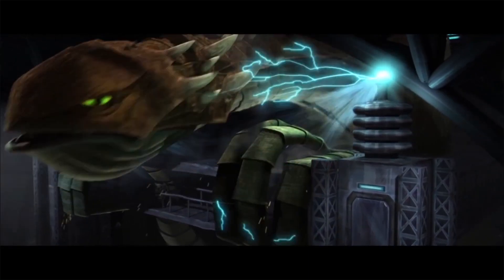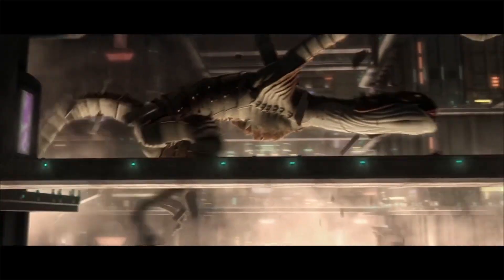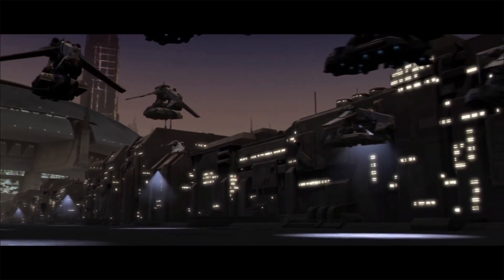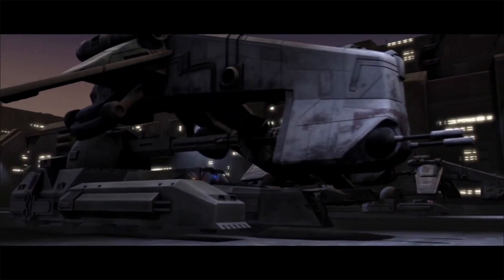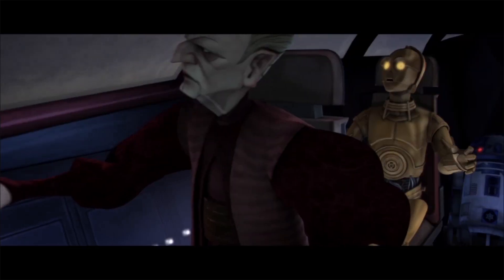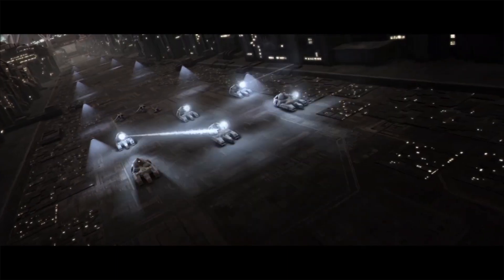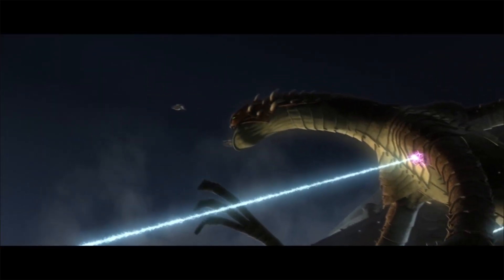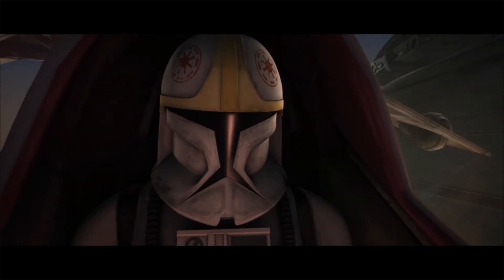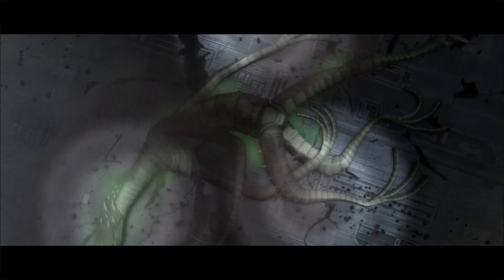As the Jedi Master feared would happen, the Zillo Beast breaks free of its restraints and rampages across the city world of Coruscant, causing mayhem and massive amounts of destruction as it goes. The RX-200 tanks are called upon yet again to take down the behemoth titan, though before they can act, Master Yoda stops them because the Chancellor is in the beast's clutches. After a harrowing escape from the claws of the Zillo, the RX-200 tanks open fire, though they cannot maintain a constant stream of fire to bring the monster down. The Chancellor then orders the clone troopers to fire on the Zillo with poison gas rockets, which bring an end to the Zillo Beast and his rampage throughout the city.